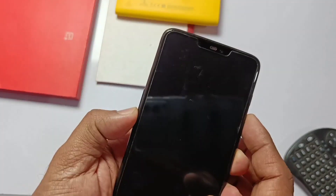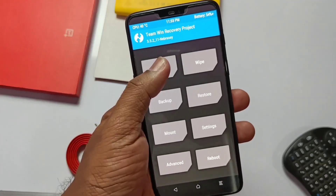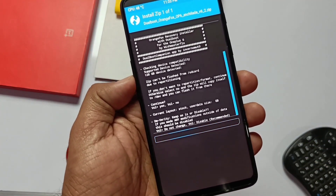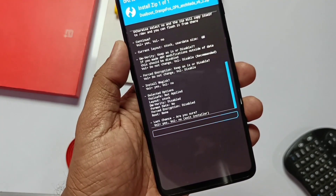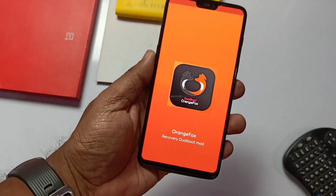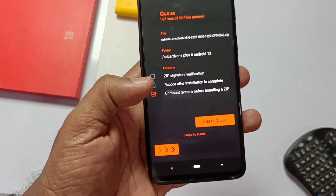First we need to install the Orange Fox recovery — it's the only way to boot this ROM. Boot to TWRP, then flash the Orange Fox dual boot. Select volume down to disable the DM verity check and force encryption while flashing the recovery. Other options like Magisk installation are optional. After Orange Fox recovery installation, click reboot and select recovery. Your phone will boot into Orange Fox recovery.